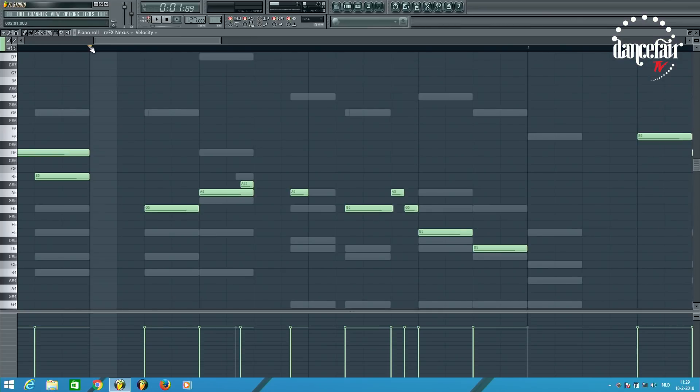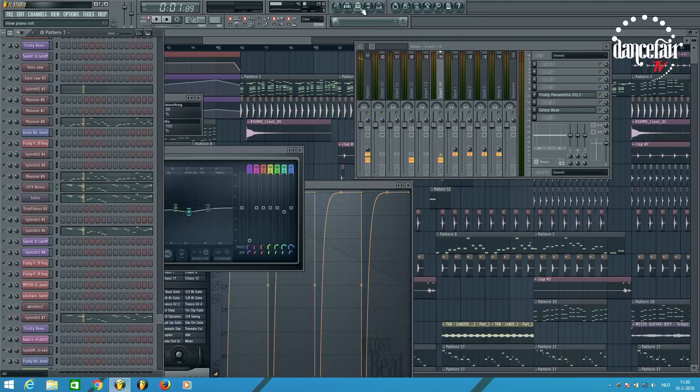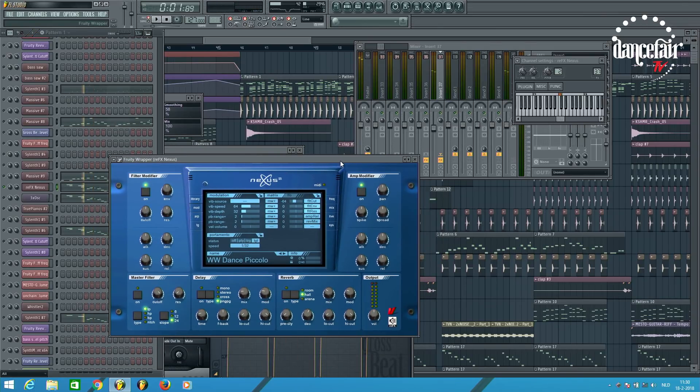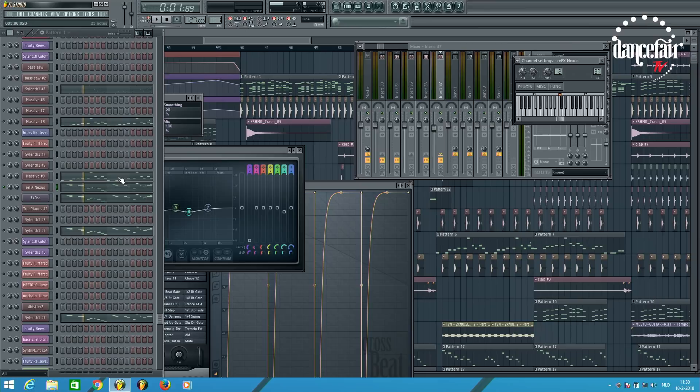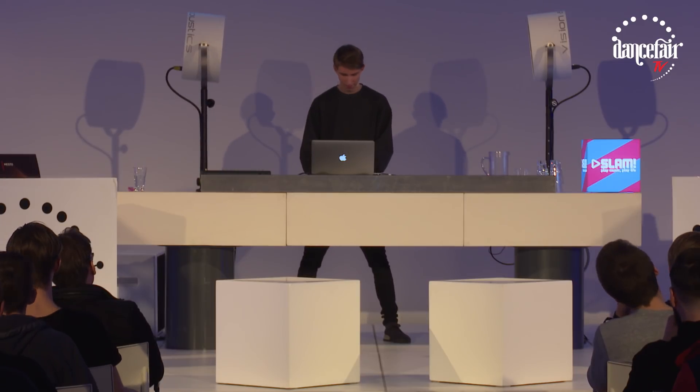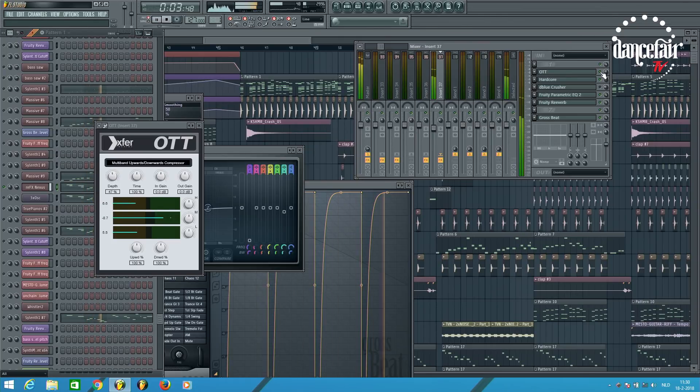I think it's a little bit Indian-sounding or something like that. The sound is from Nexus — it's just a pan flute from a preset pack. I think it's the dance piccolo. This is just one layer, but I think it's the most important layer of the whole drop. I really like the effect of OGT — you should really download it, it's also a free plugin. It gives a really cool effect.